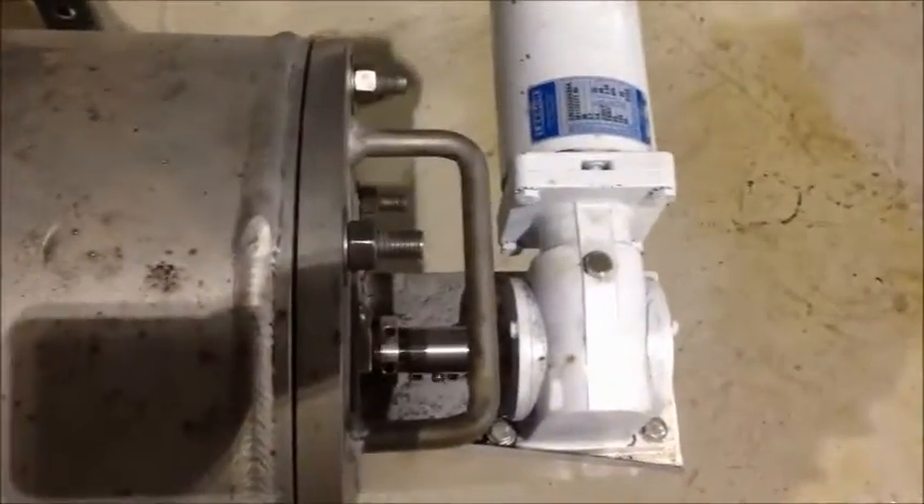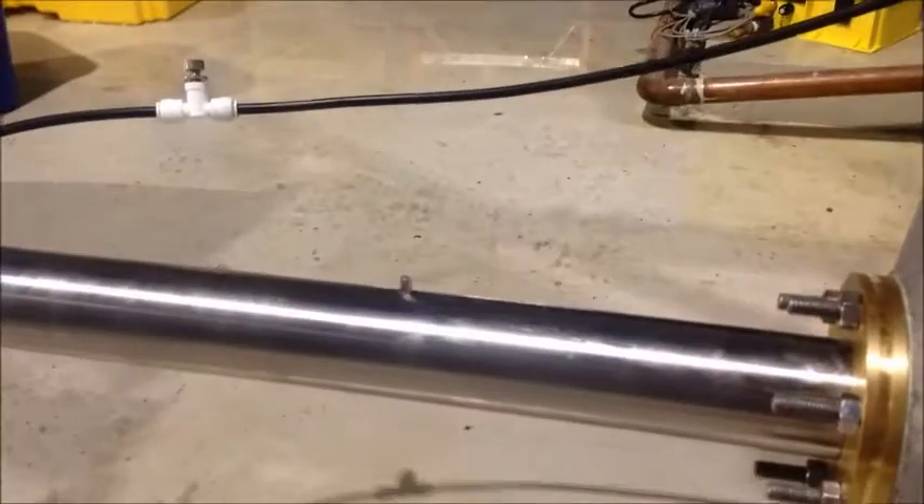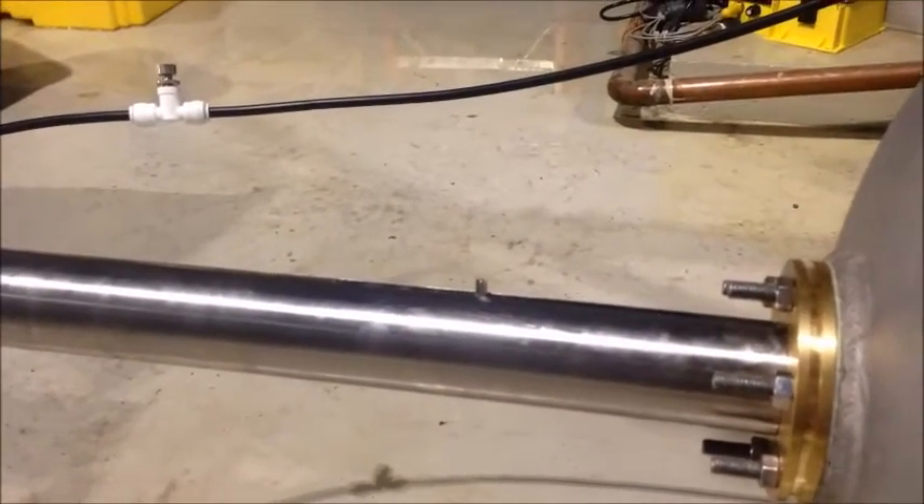We see here, first of all, that we do have rotation — that's a good thing. We see no back pressure on the flush line, and we see a smooth and continuous stroke of the piston pin.